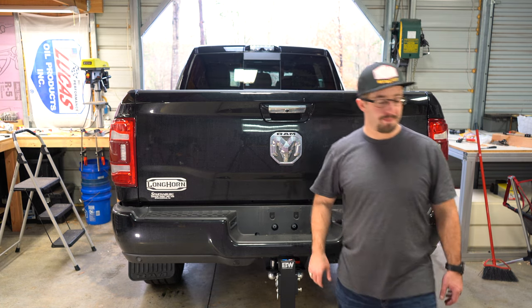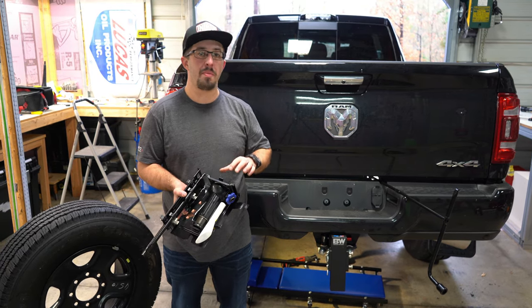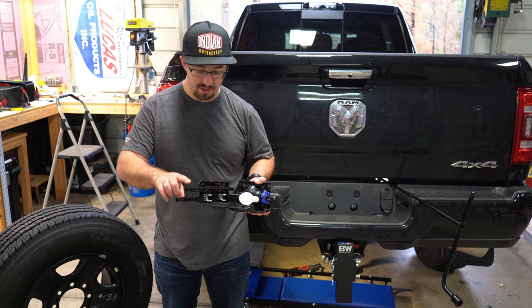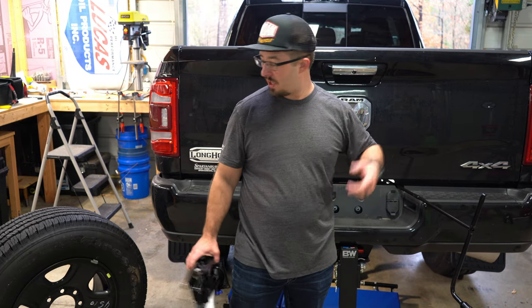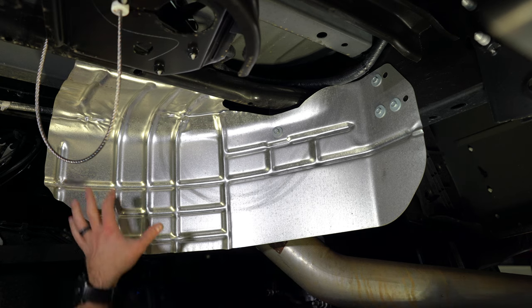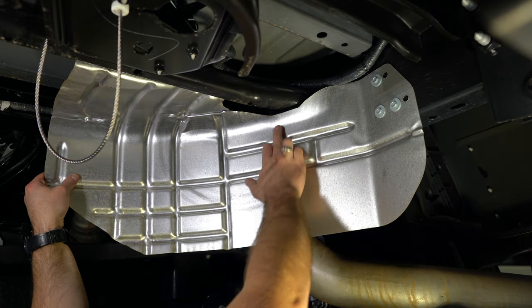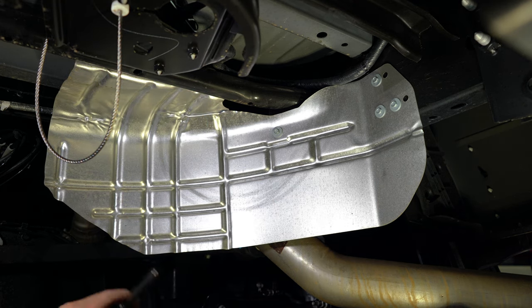To get this new hitch put in, we've dropped the spare tire. This is done by removing the kit underneath the front passenger seat, which gives you your bottle jack, DEF filter funnel, extensions, and turn bar. Plug it in, turn counterclockwise, and the rear tire comes out. To remove the rear heat deflector from the exhaust, there are four 10-millimeter bolts and two more behind, so let's go ahead and do that.